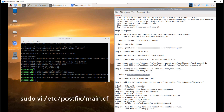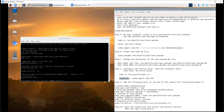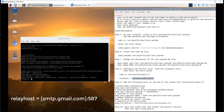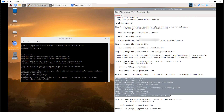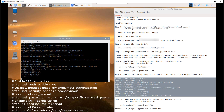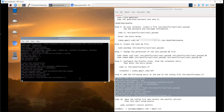Step 8: configure the postfix relay. Find the relay host entry and enter the entry shown. Step 9: add the following entries at the end of the config file main.cf. Save the file by pressing Escape, then type :wq! and hit Enter.